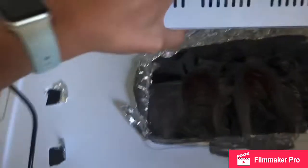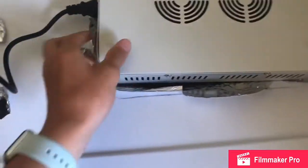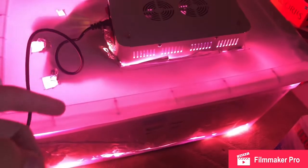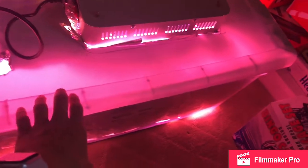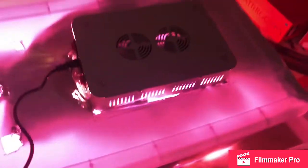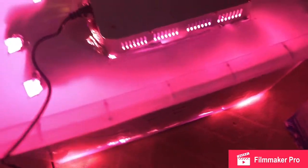Just put the light back on here. That is all you need for the box itself — just aluminum foil and a plastic bin. You have to cut out a hole for the light to go in, but other than that it's super simple and super easy to set up.